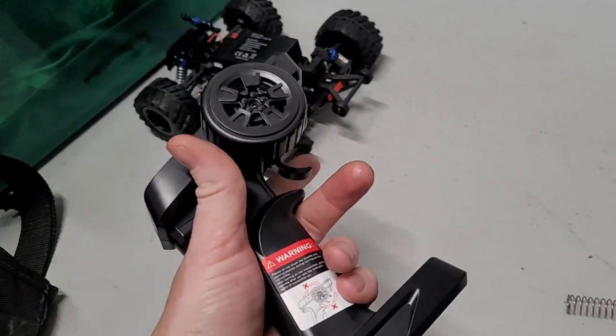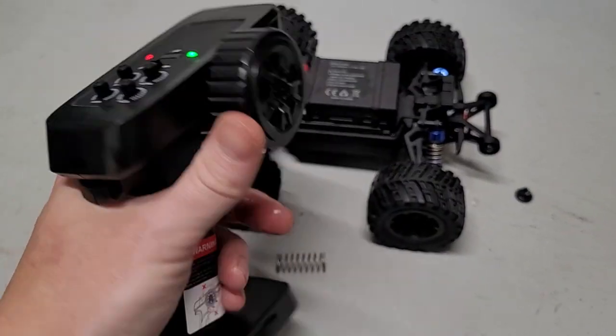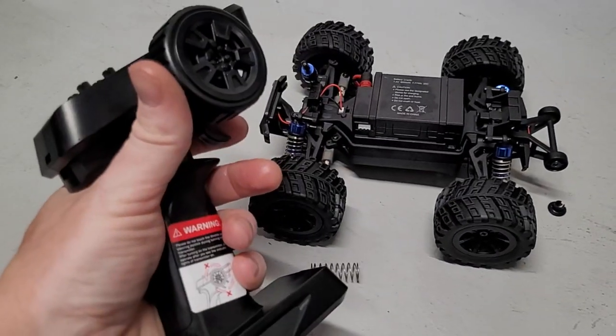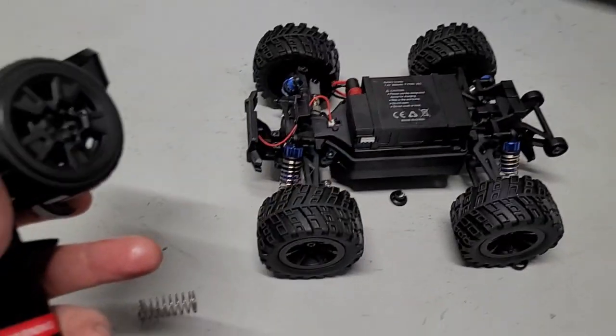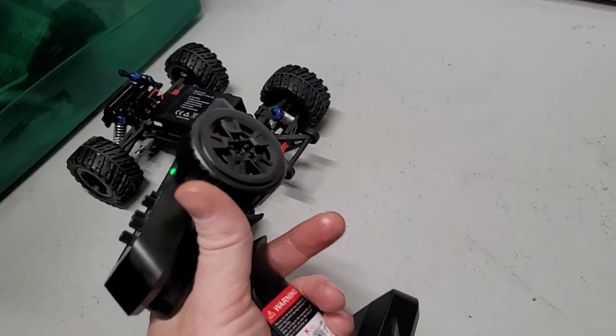Hoping for something that has good throttle response that you can actually drive, but it seems to be not a great option right now. Thanks for watching — hopefully this can save somebody some money and help them make a better choice. Alright, thanks, bye.